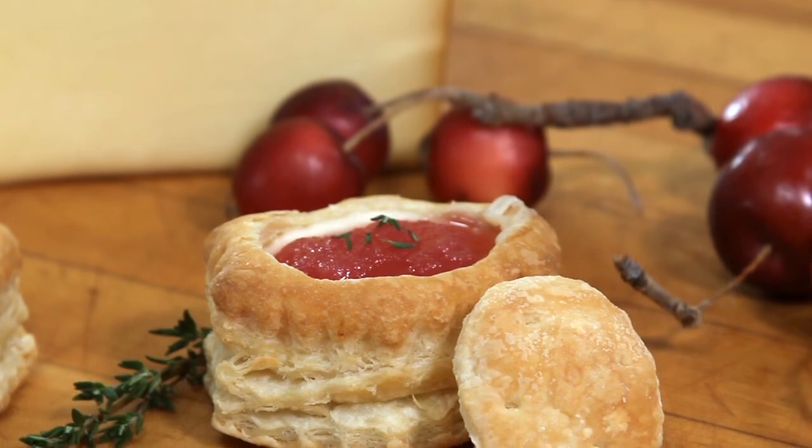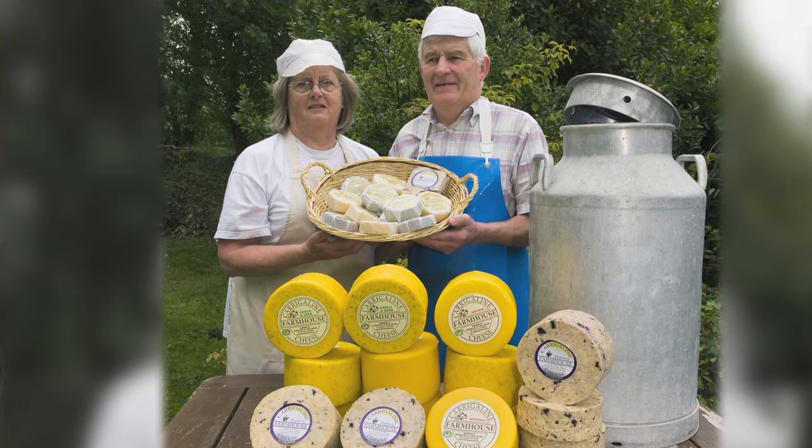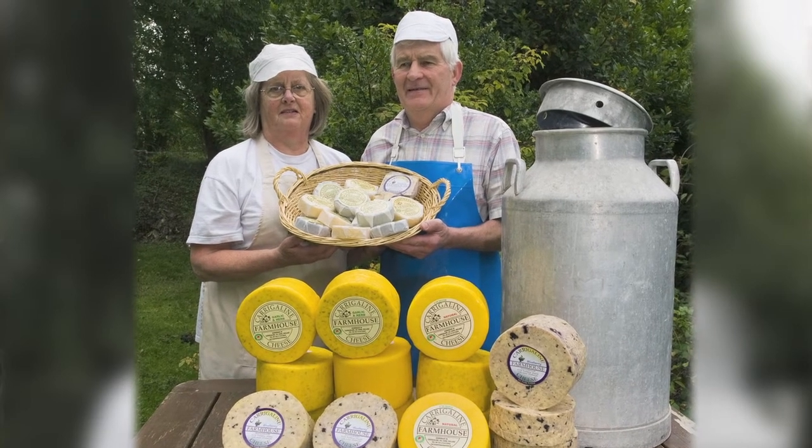Here we have our Carragalein pastry shells — oh, these just look delicious, don't they? I'm sure you'll agree that these little tasty appetizers are sure to make Ann and Pat Farrell extremely proud.